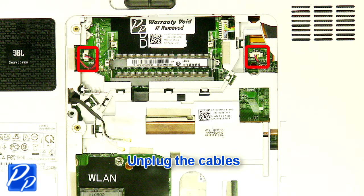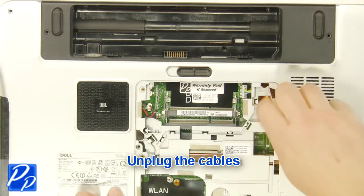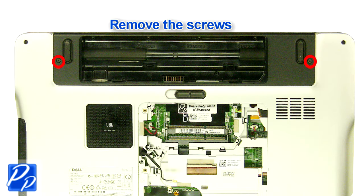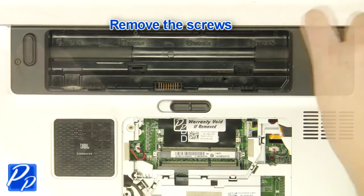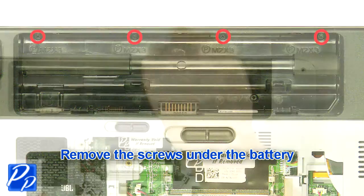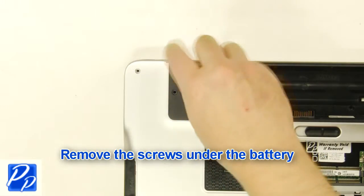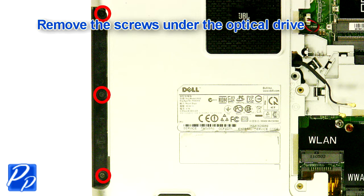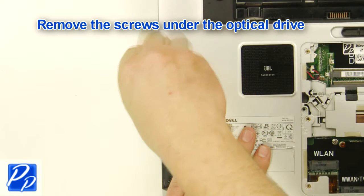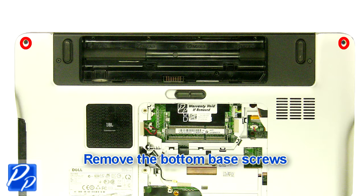Unplug the cables. Remove the screws. Remove the screws under the battery. Remove the screws under the optical drive. Remove the bottom base screws.